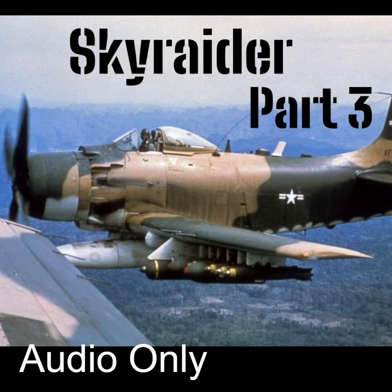Air Force SPADs remained in combat in Vietnam up to the final withdrawal of U.S. forces in 1972, and any that were left over were turned over to the VNAF. In 1975, the South Vietnamese surrendered and most of the remaining A-1s were destroyed, formally ending the combat career of this amazing aircraft.